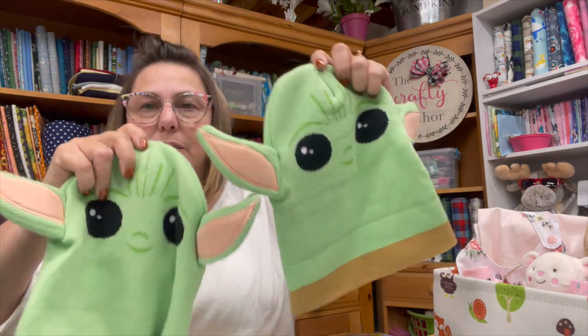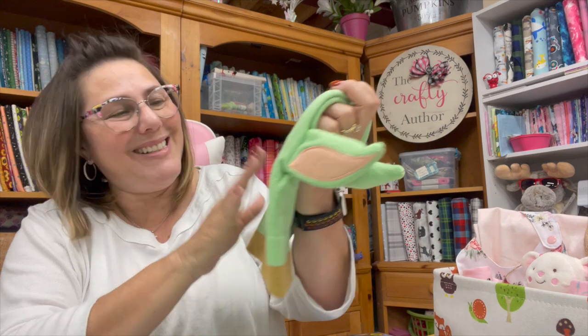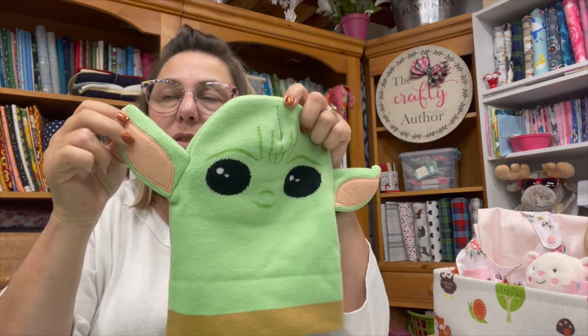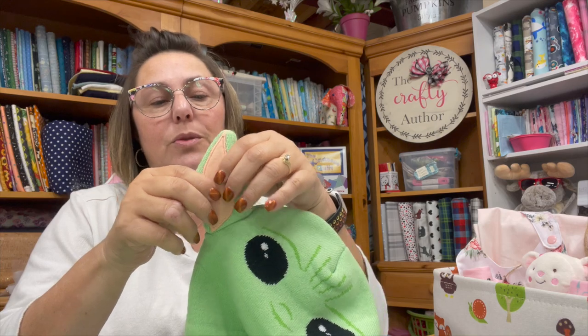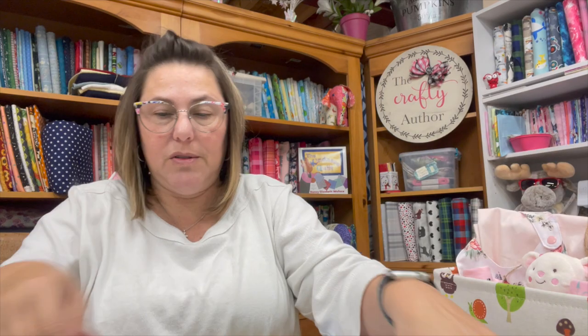My daughter brought these over — these are my grandsons' hats. They fight over them, apparently! I'm going to embroider their names or initials on them. I'll probably use the Racoma to do that because I think it'll be a little bit easier, and I will show you how I do that when I go to do them.